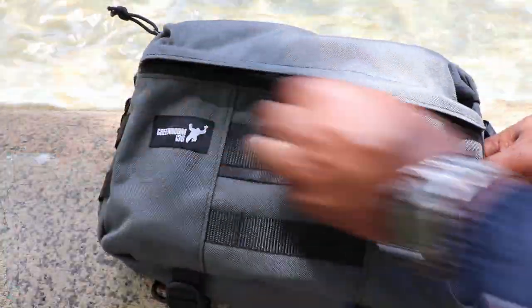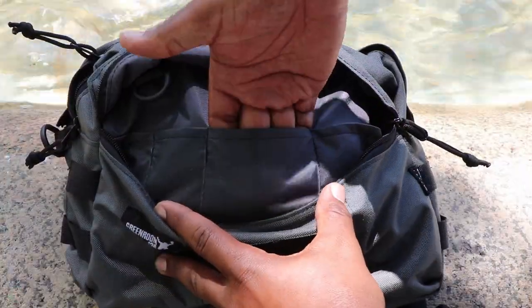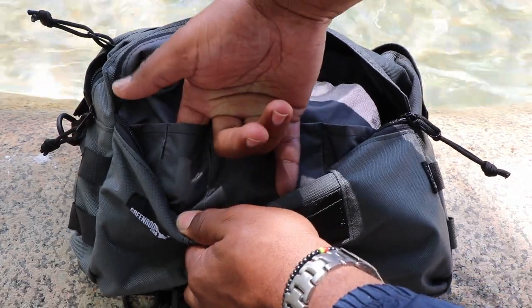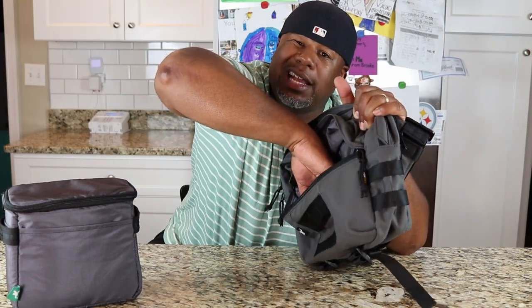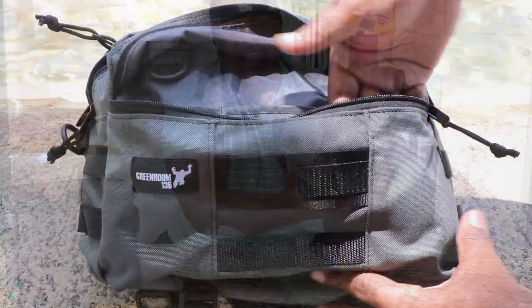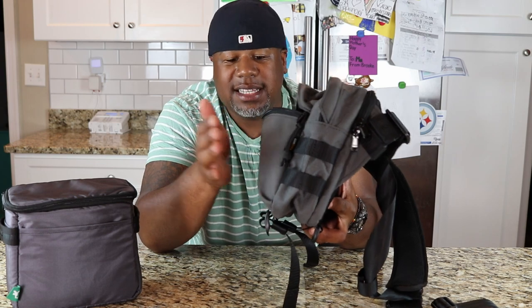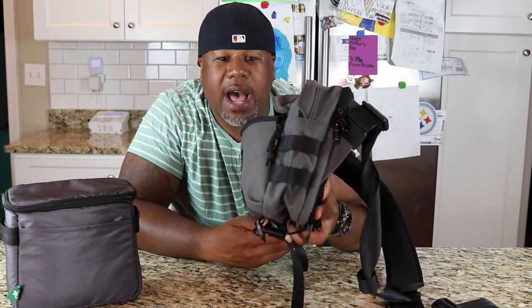Let's check out this front compartment. You've got two large slip pockets right here in the front, and then two larger pen slot holes in the front as well - definitely works out for my EDC system. The slots are probably like four or five inches deep. The front of the bag is kind of gusseted, and you have a lot of space right in the front where you can stick some additional items.